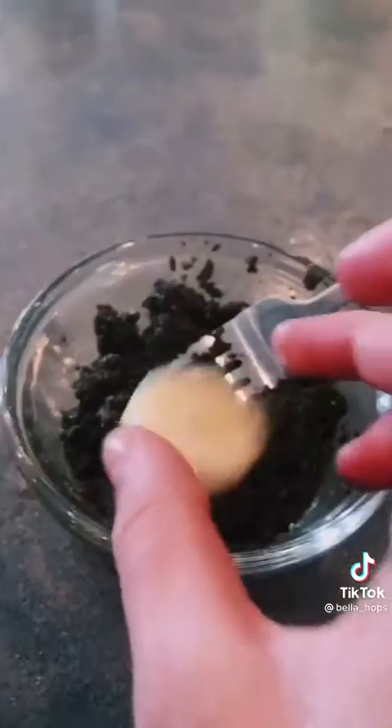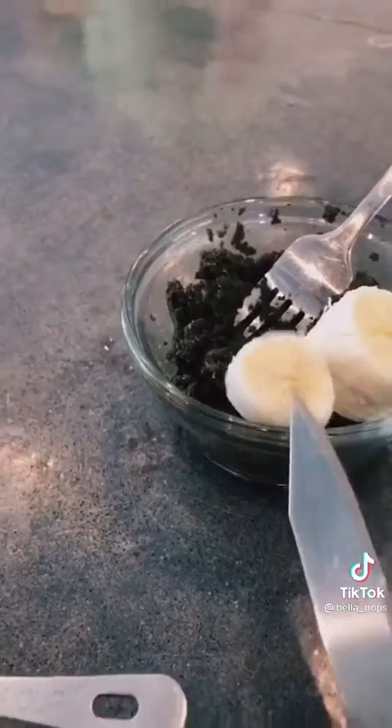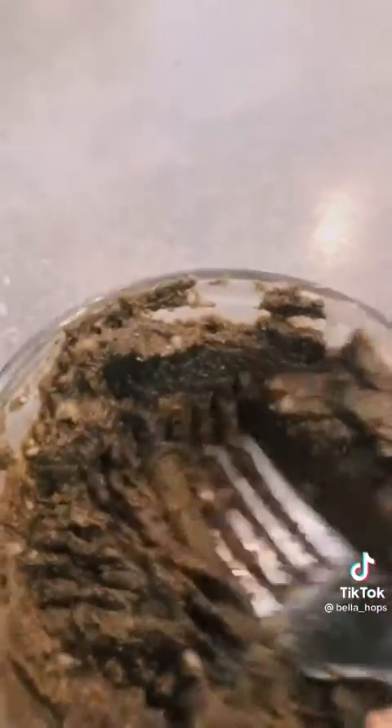Get a banana, peel it, and cut into small pieces. Put it in your mashed up grain and start mashing it up — not the whole banana, just a little bit. It should look like this when you're done.